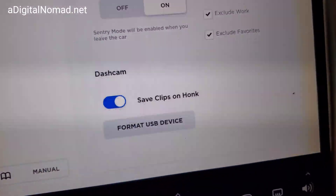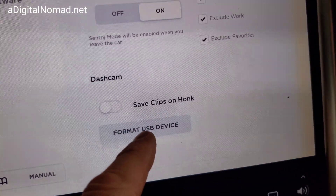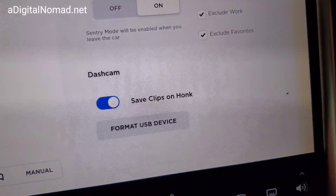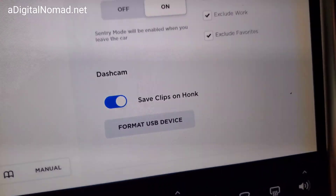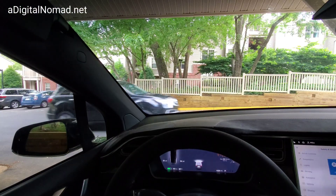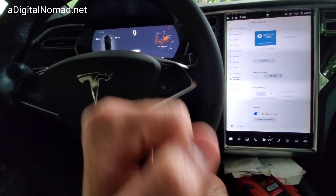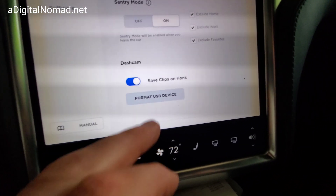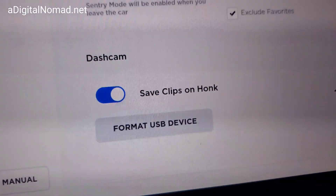Save clips on honk - interesting. So whenever I honk, it'll save a clip. Let me wait for this car to go by to test it. I honked and it beeped, so it must have saved something.